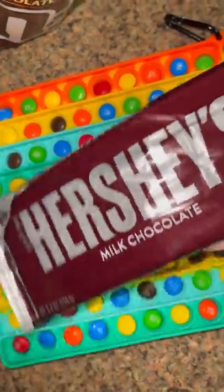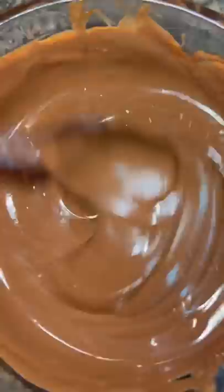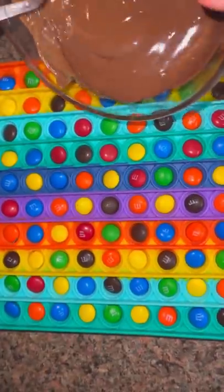Now we're melting some chocolate. It's ready! Now we're adding it on the Puppet.